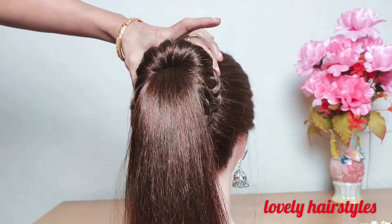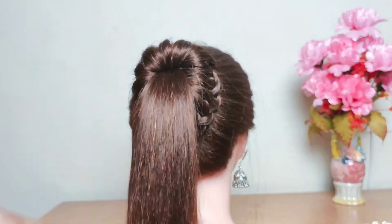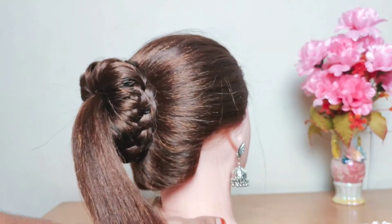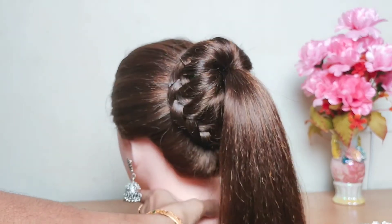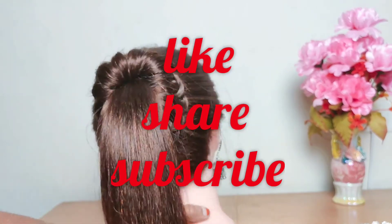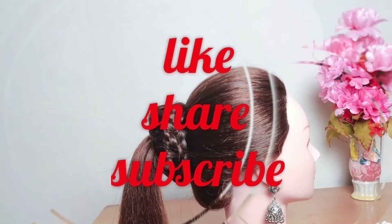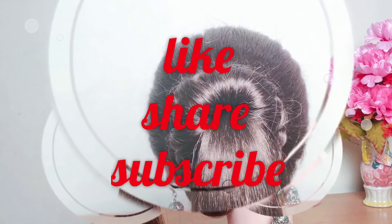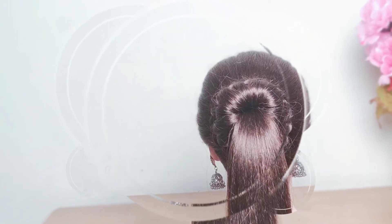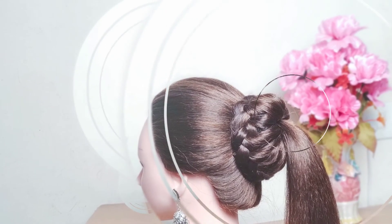It looks so beautiful with the salwar, lehenga, and also with western wear. Especially for college students it's so attractive. If you haven't subscribed to my channel yet, please do subscribe. Thank you. Bye. We'll see you next time.